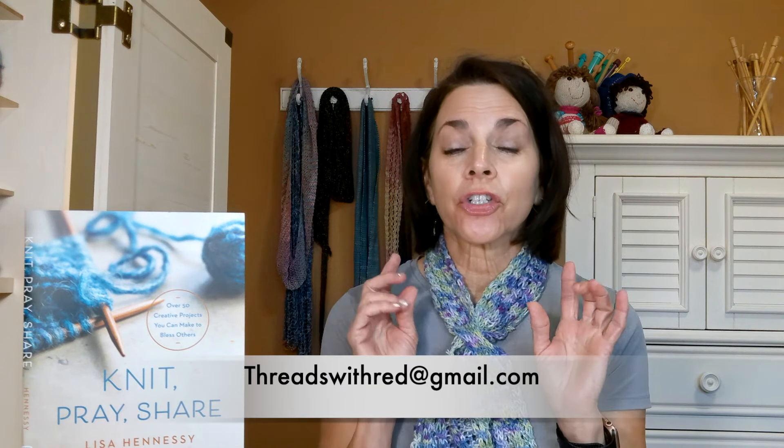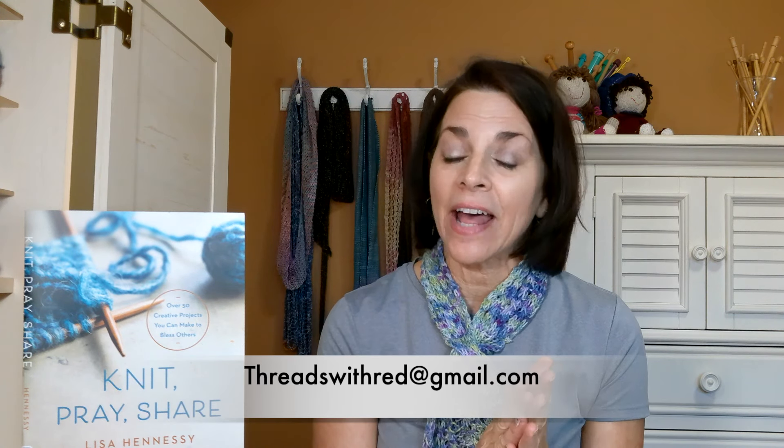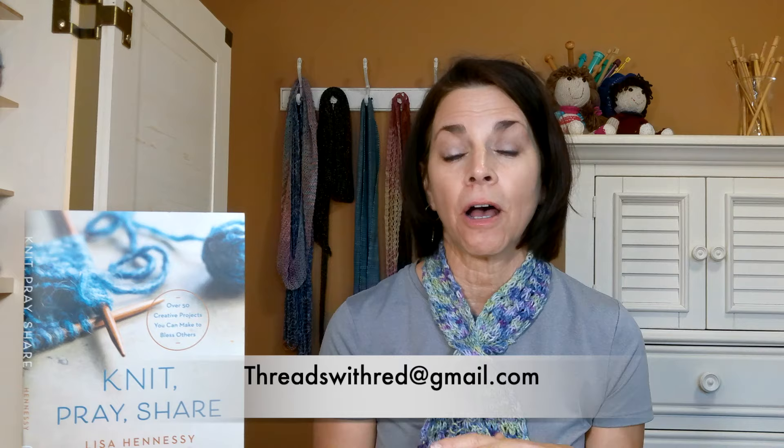Hello, I am Lisa Hennessy and this is episode 101 of Knit Pray Crochet. Thank you guys for sticking with me all this time. If you didn't get a copy of my book and you want one, please post in the comments or email me at threadswithread@gmail.com and I can get a copy to you in the mail. I'd love to bless you with it.